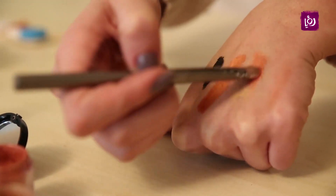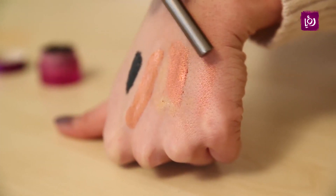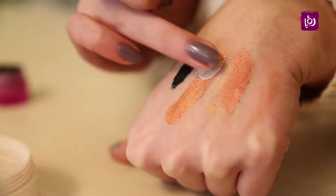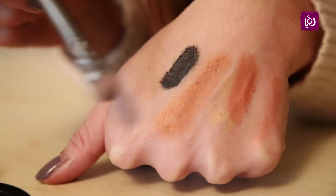شوفوا الفرق مع البرايمر وبدون. إذا ما عبدكم الخلطات تلمع، مثلاً زي الآي شادو، استخدموا البودرة الشفافة فوقها. وبالنسبة للآي لينر الأسود، ثبتوه بشادو أسود.